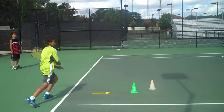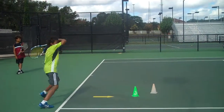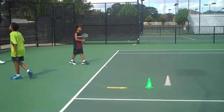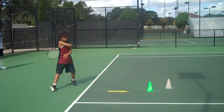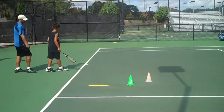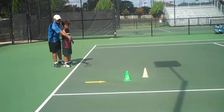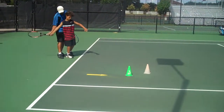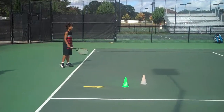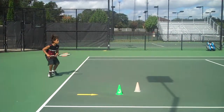Turn, hit — that's not bad. Now one more. Turn. Follow those cones. Good job, T. He's going to get it pretty quick. He really does. Turn. Turn.